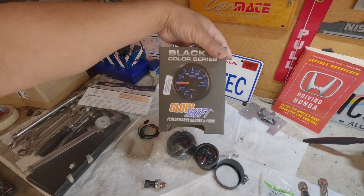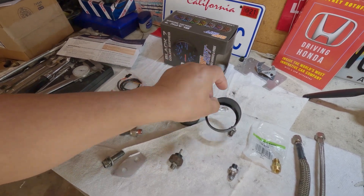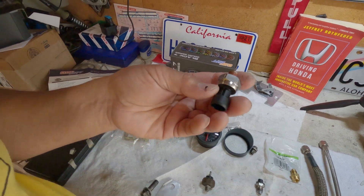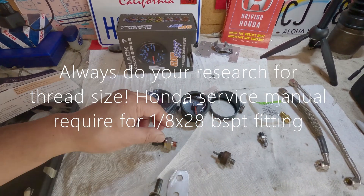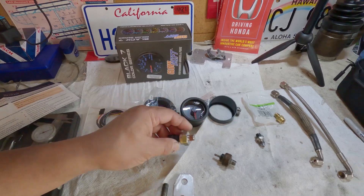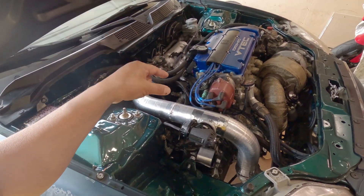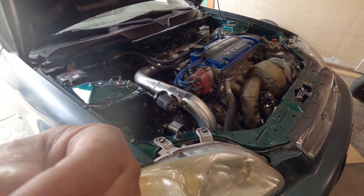Back to the oil pressure gauge — this is what I have: a GlowShift. These are the parts included: the bracket, two wirings, a bezel, and the switch. I'm really surprised at how small it is, and it works perfect for me size-wise. This is 1/8 by 27 NPT, and from what they said you could actually remove your OE oil pressure sensor and put this on with no problem. However, since a subscriber may benefit from this one, I have a specific plan.